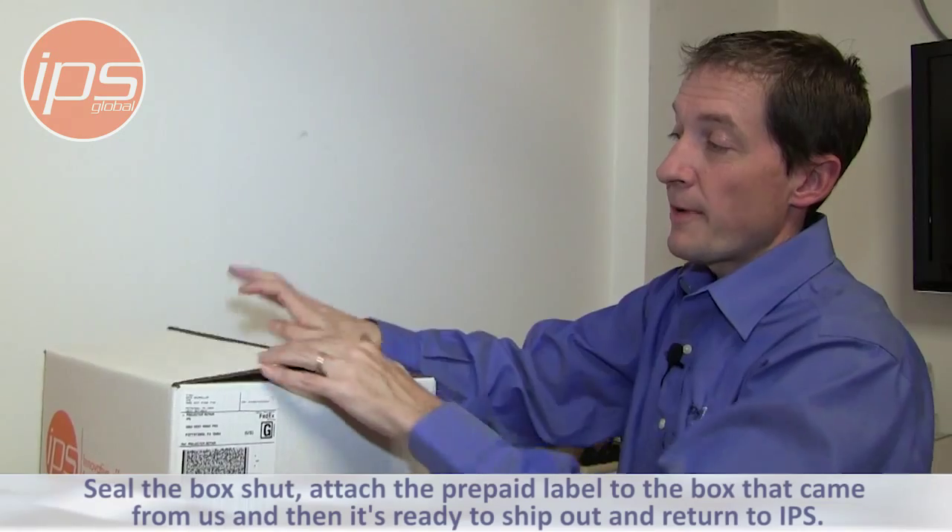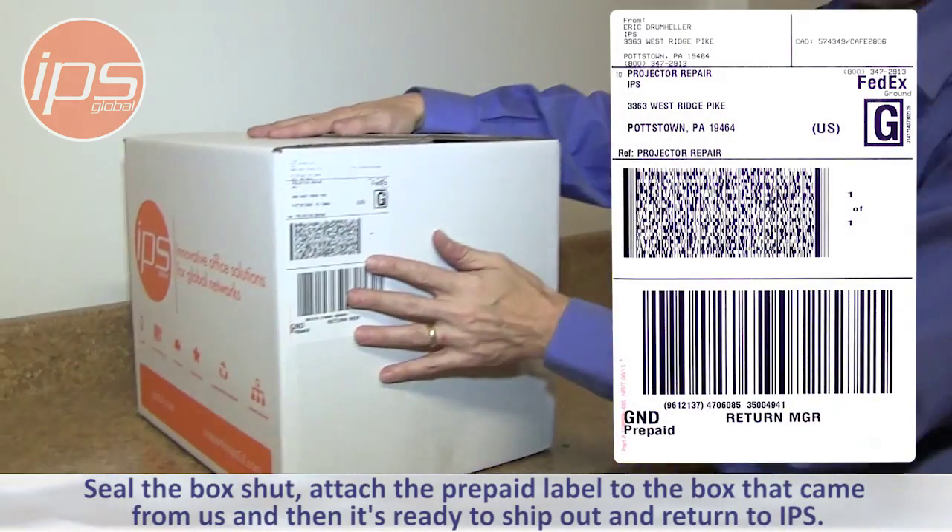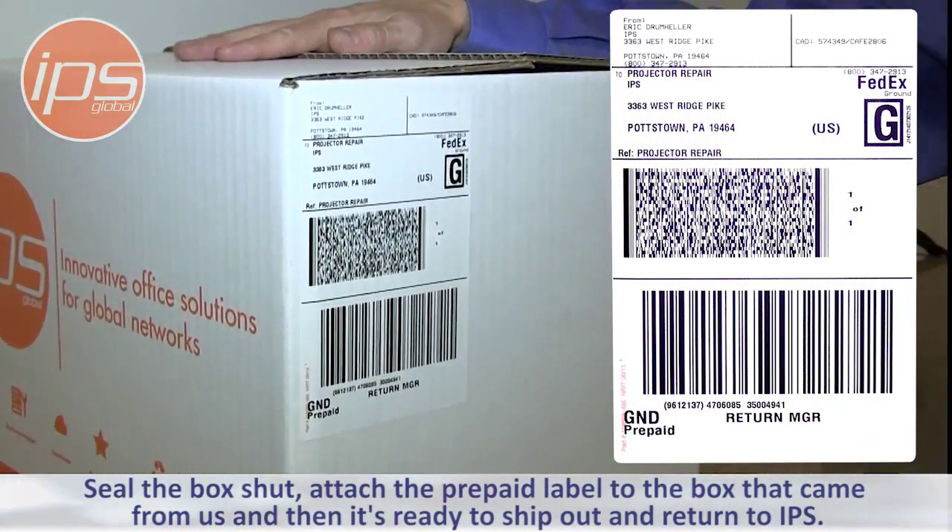Put that in with the box, seal the box shut, attach the prepaid label to the box that came from us, and then it's ready to ship out and return to IPS.